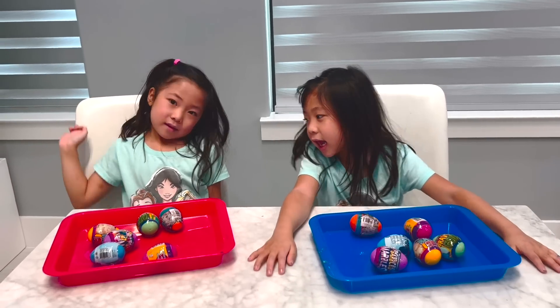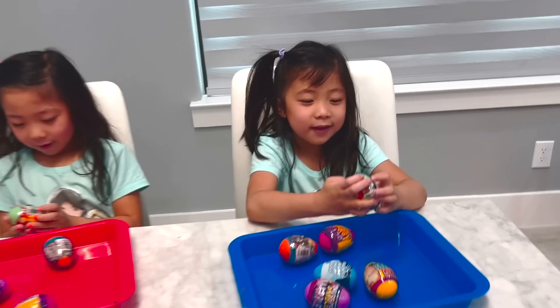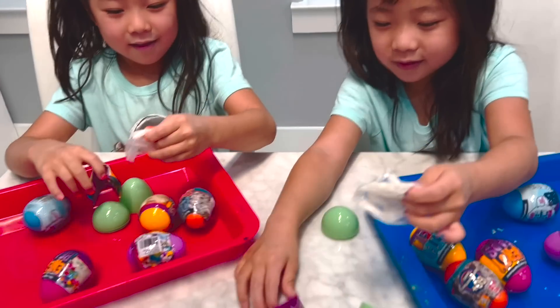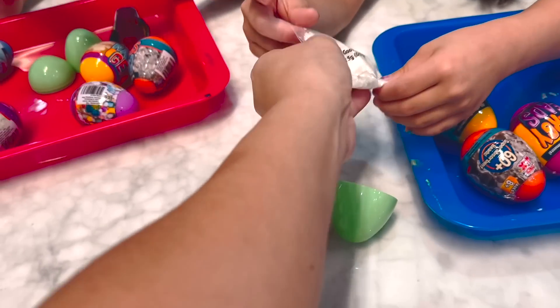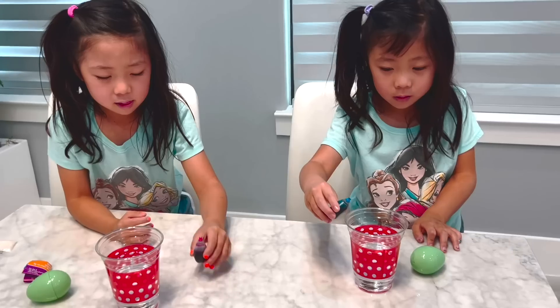So now that we've got our egg-periment eggs out, Emma gets to choose which one we do first. Slime! The slime? Yeah. We've got the green wrapper out. You have to make your own slime, I think. So this is the goo powder, and this is the instruction.